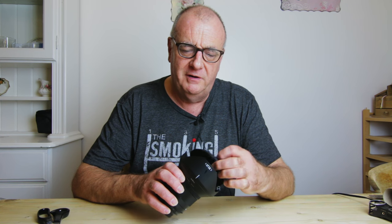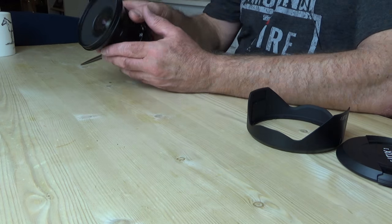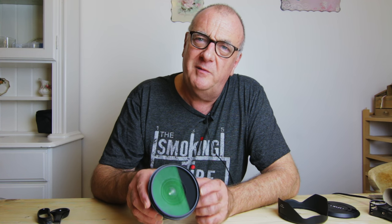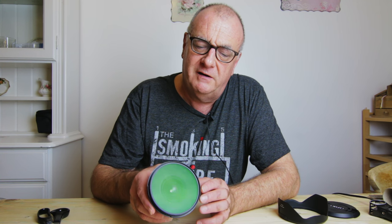It's a 15mm f2.4 and it does have quite a large front element. Now this takes a 95mm thread filter. Some of these 95mm filters can be eye-wateringly expensive when you look for them. And if you're interested in using this lens for video work — and believe me it is brilliant for video work — or looking to do time exposures, you'll be wanting to use neutral density filters. Looking at the price of 95mm neutral density filters is quite a shock. You're looking at paying up to £100, $100 for a filter. And not only that, I have yet to see any 95mm neutral density filters that are slimline.